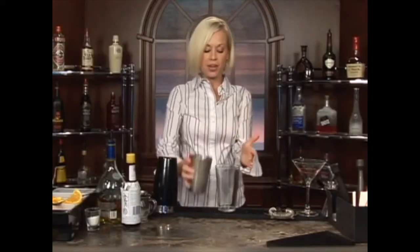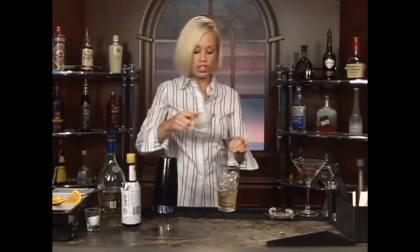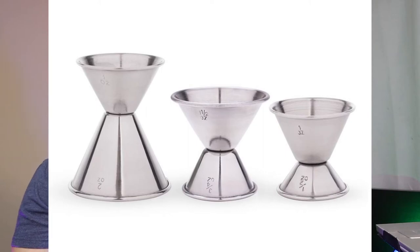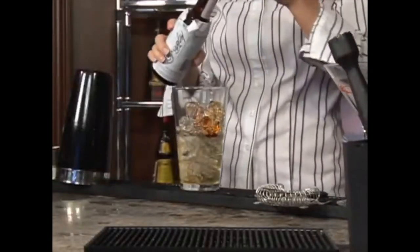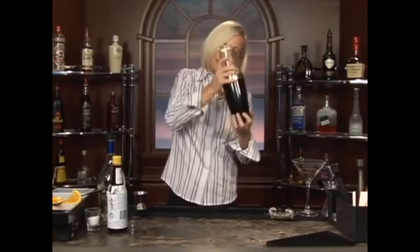The next one is going to be the brandy cocktail. She starts with ice, then two ounces of brandy, half an ounce of sugar syrup — she's pouring on the wrong side of the jigger — and two dashes of bitters. Then she shakes it all together. No — you do not shake spirit-forward cocktails. The brandy cocktail is essentially a brandy old fashioned, and you don't shake your old fashioneds.